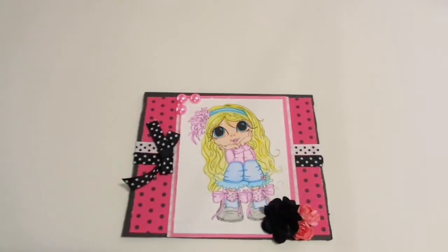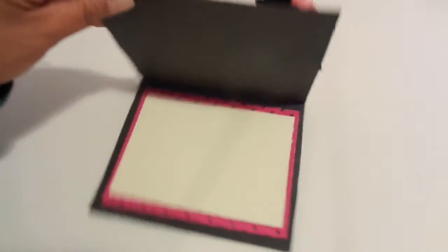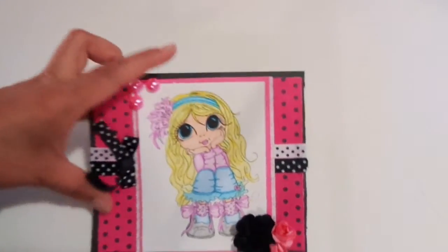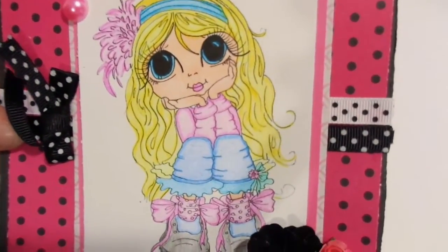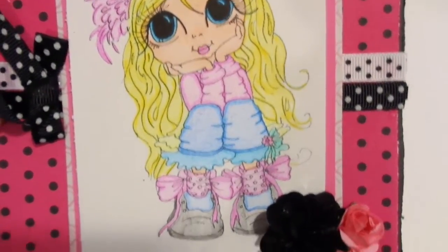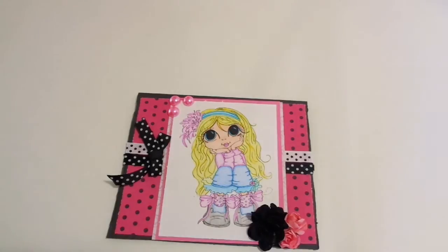I'm really getting into the coloring and just practicing, practicing, practicing. On the inside I just have some more of that pink and black polka-dotted paper and a cream color on top of it so I can write my sentiment. This is for my niece — I think she came out super cute, I'm having so much fun.